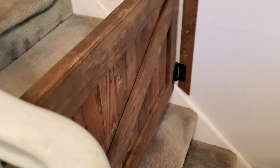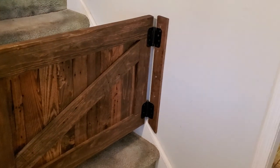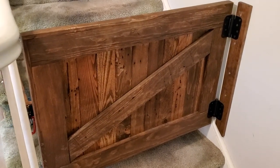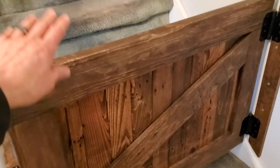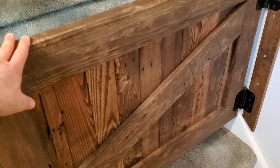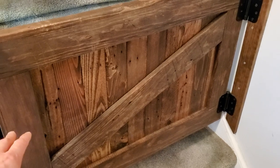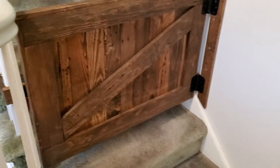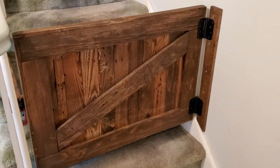Over here we have our protection for getting the child up the stairs, because you do not want a toddler going up the stairs and tumbling down. My kid's playing with Play-Doh in the kitchen right now — that's how I know he's fine. What we have here is a little door gate my wife found someone who makes on Etsy. She gave them the dimensions — this was kind of pricey, like $100-something — but the point is it looks nice because when people come in they see this right away and they're like, wow, you guys are balling.